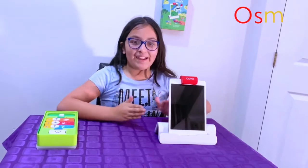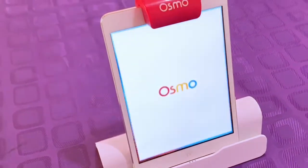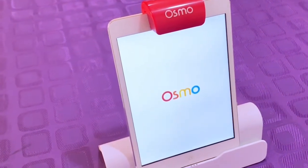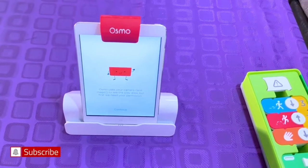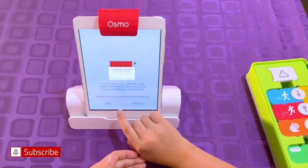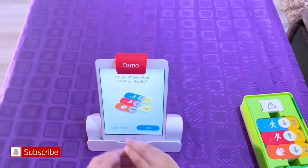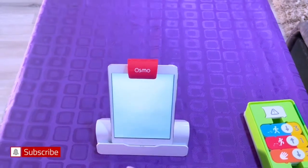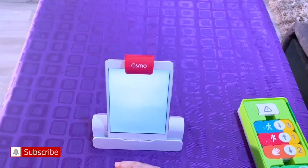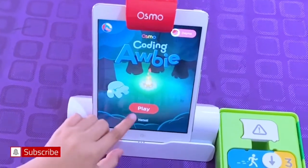Now let's start playing. Get your Coding Obby app — it will say Osmo and ask to use your camera. Just press continue to allow access. I have Coding Blocks so I select yes. It shows various extensions and there's the Coding Obby — now let's play.